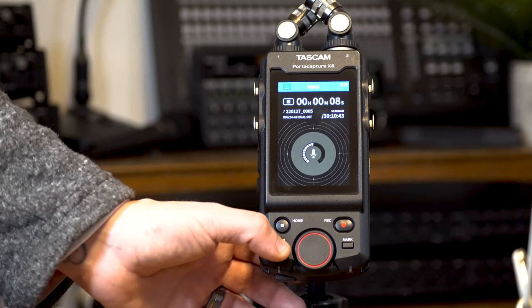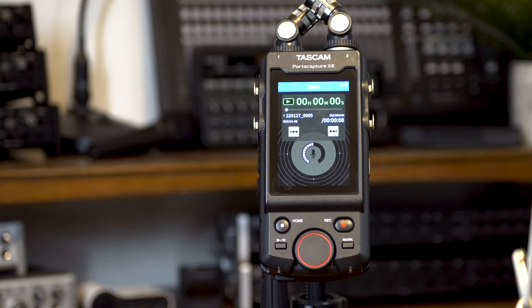With the internal speaker activated, I'll push play and listen back to the recording. Microphone check, one, two, three, four. This is the voice recording app.